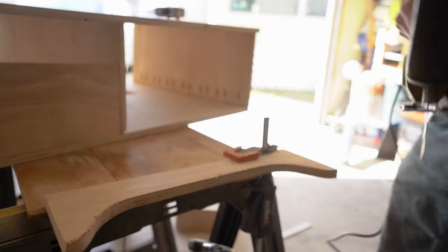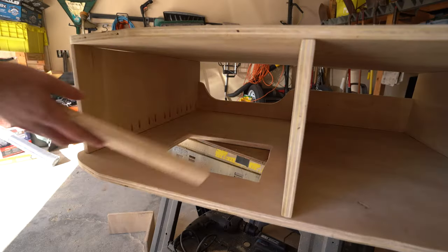Finally, I added these supports to the end to help provide more strength and keep all the existing joints from moving or flexing.